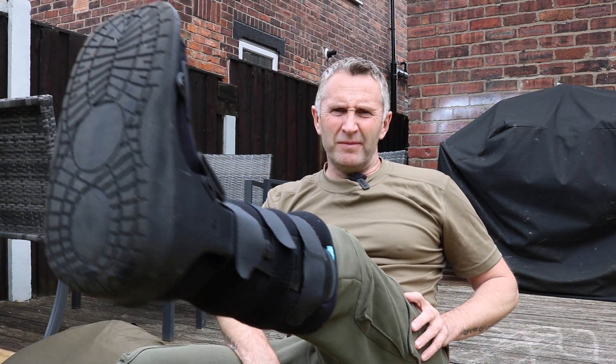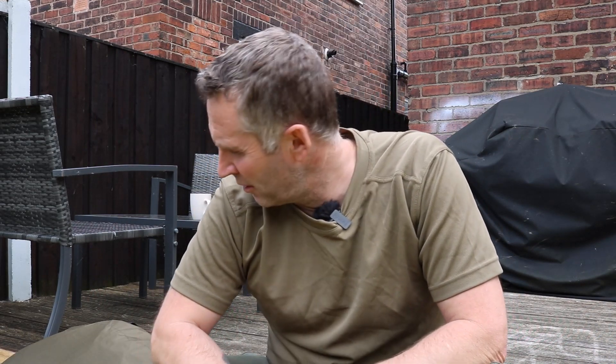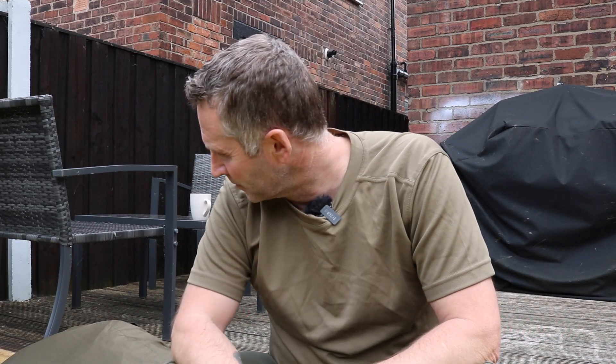What I'm going to do next is get the bivvy set up for you and show you how easy it is to set up — and that's with this on my foot. I'll show you how quick and easy it is, put a bed chair in it, show you the internals like the internal pockets. I'd mark it 10 out of 10. I've got Aqua M3s, GRC bivvies, top-of-the-range Titan bivvy, the Nash S7 bivvy — I've had the top bivvies.